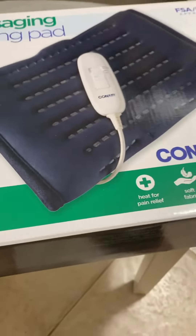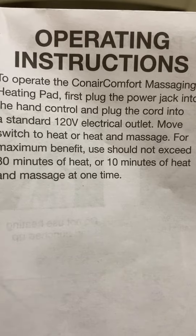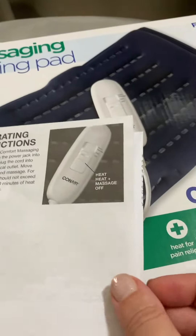I just got done reading the operating instructions that it comes with. They're stating for maximum benefit, don't use this for more than 30 minutes of heat, or 10 minutes of heat and massage at one time. So make sure you know that.